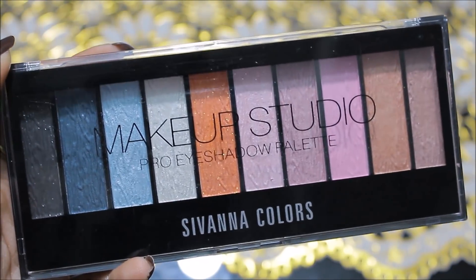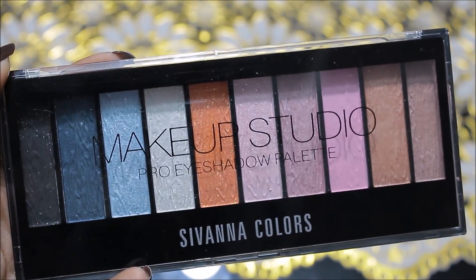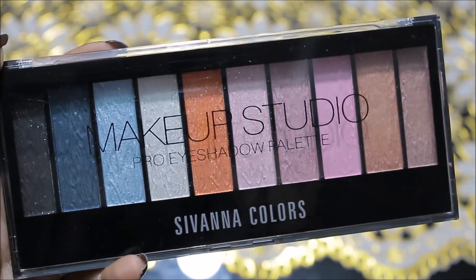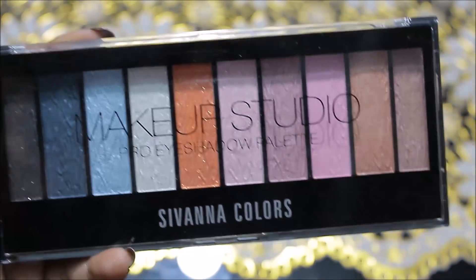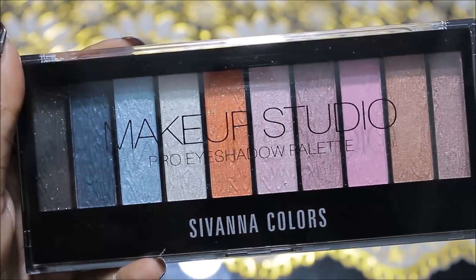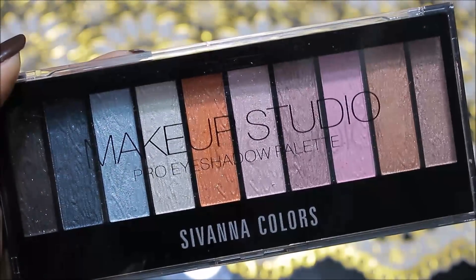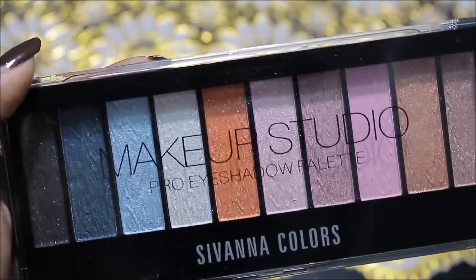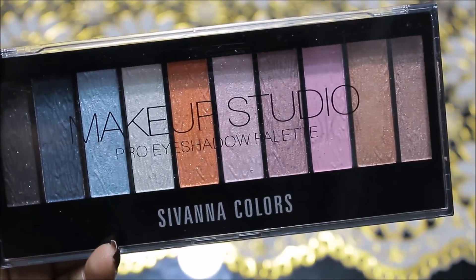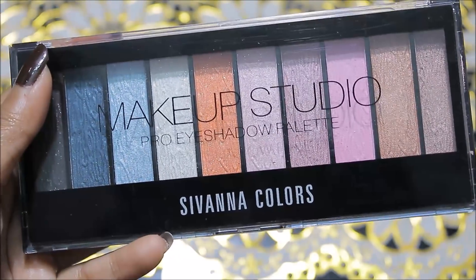Overall, this is a very good palette. You can create a lot of looks with it and all the shades are super pigmented. Siwana brand's palettes are very good — I have personally used it. You can see it's a bit messy because I've been using it. All the shades are very beautiful and you can get a lot of color combinations. I don't need to say much about Siwana brand because you all know it's a very good cosmetic brand. I'm sure you'll love it if you try it.